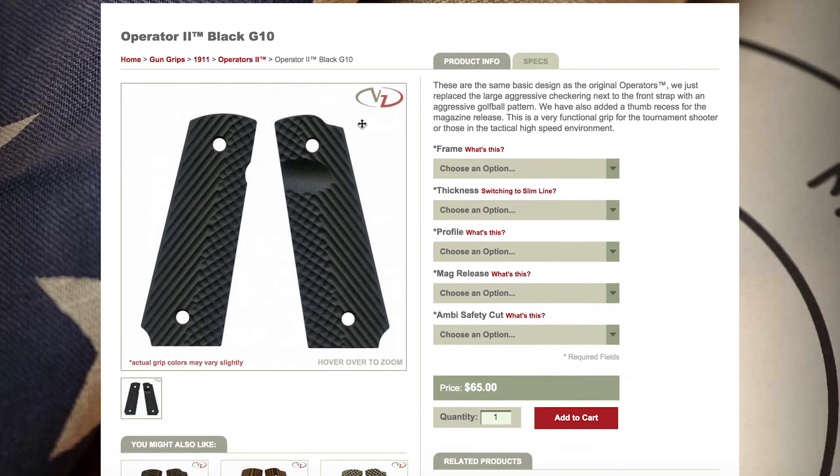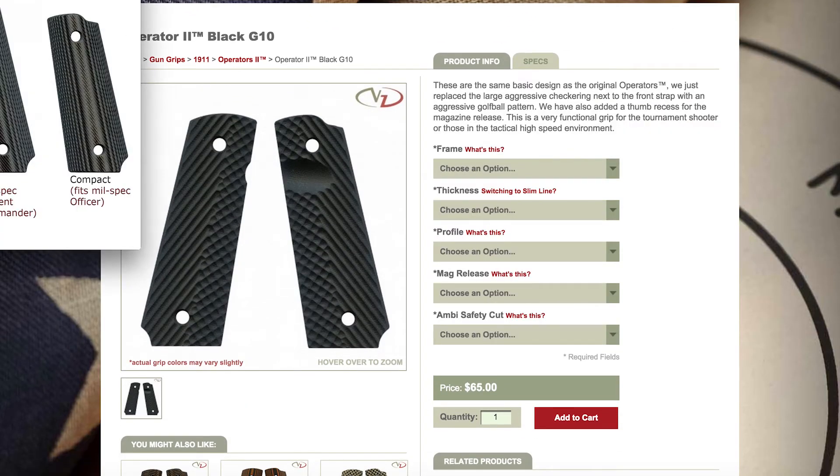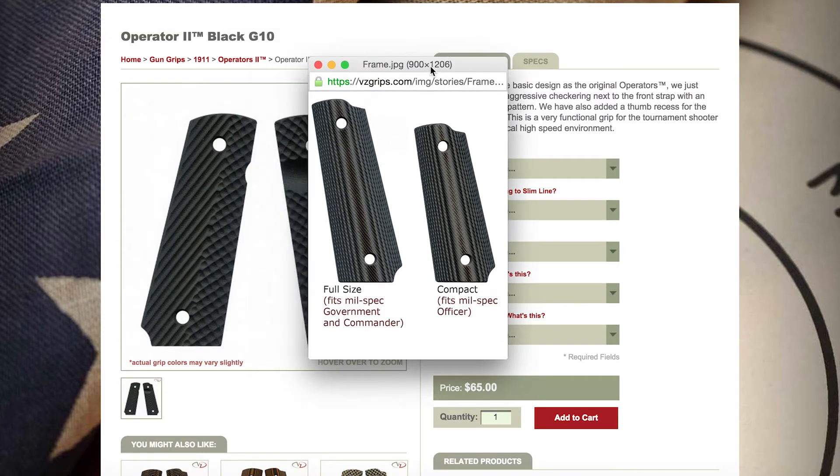Hi guys, this is Reese at VZ Grips and today we're going to talk about how to build your new 1911 grips on our website. The first drop down bar will ask you the frame size of the gun you are ordering your new grips for. We offer full size and compact.